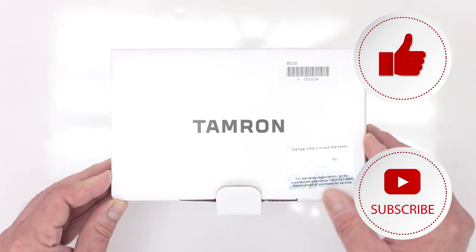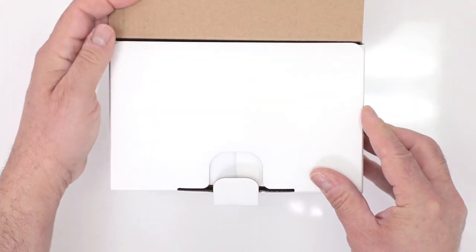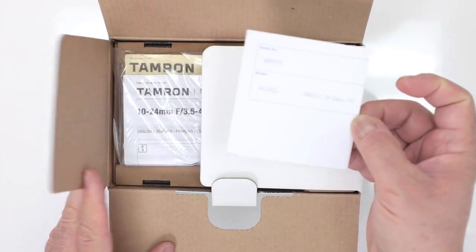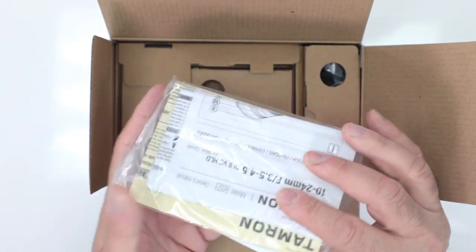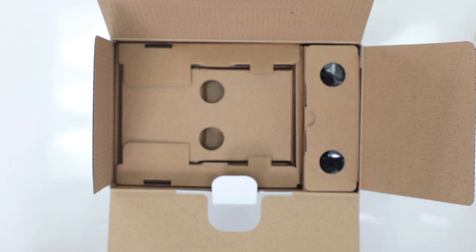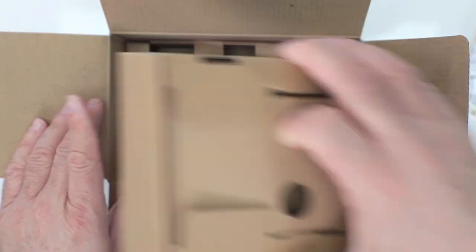Let's take a look and see what Tamron includes in the box of the 10-24 Di2 VC HLD lens. The first thing we're going to find is their warranty card, some instructional pamphlets, and more warranty information. Remember, this has a six-year manufacturer's warranty in the US if purchased from an authorized dealer like Digital Goja.